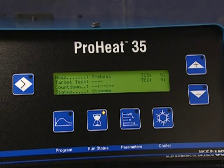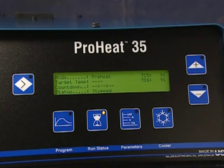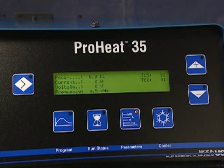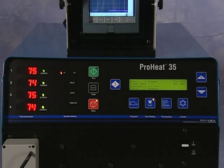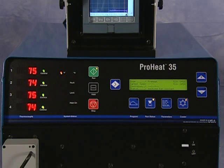The display for Run Status will provide the program type, the target temperature, the time left to complete the program, and the current status of the program. The parameters display will indicate the power output, amperage, voltage, and frequency of the power source. It will also provide information on the monitoring thermocouples — the ones that are not used for control. To run the Preheat cycle, simply press the Cooler button to turn it on, then the Run button. The blue Heat On indicator light will illuminate to indicate output to the induction coils.